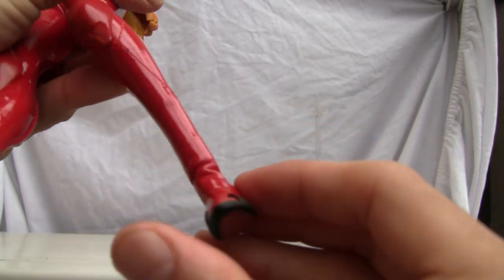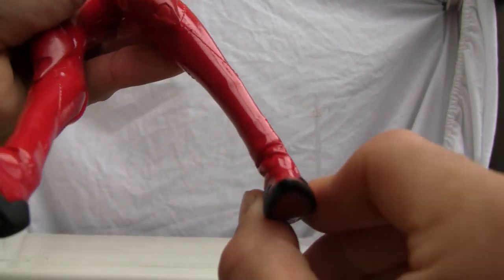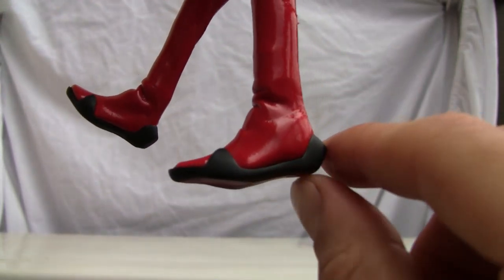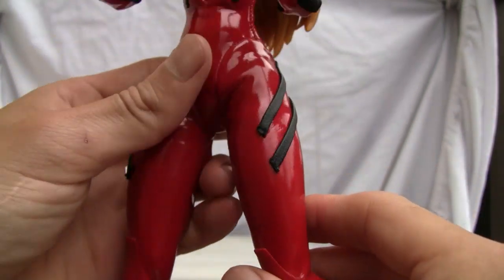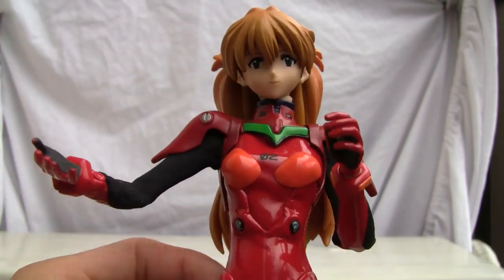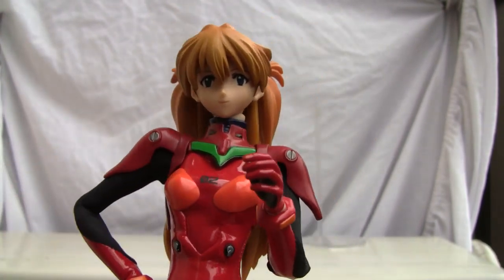There's also a ball joint on the ankle with a swivel point as well. So it has good articulation. One thing I don't like is that the feet aren't flat, which makes it difficult to stand — that's why I wanted to do the size comparison at the beginning. Very good articulation overall, very good for posing.